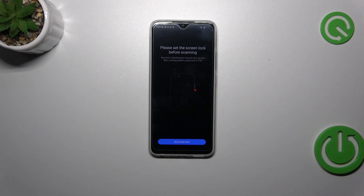This is because if for some reason the fingerprint sensor won't work, you will still be able to unlock your device without the need to go through a hard reset operation.